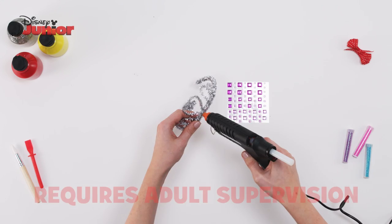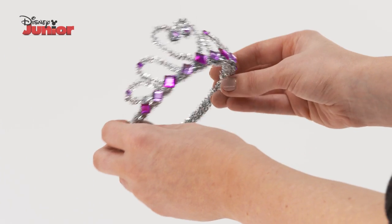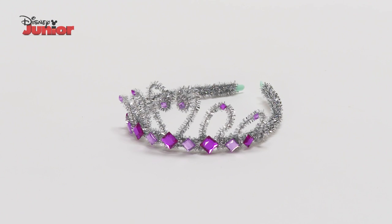Finally, add some sparkle to your tiara by carefully sticking some jewels on it using the glue gun. Now you have a tiara fit for a princess. And that's how you make Sophia's Royal Tiara.